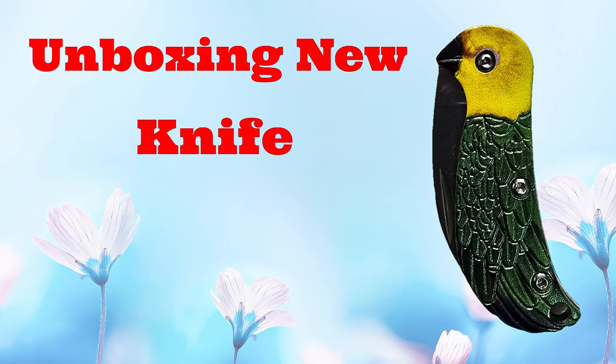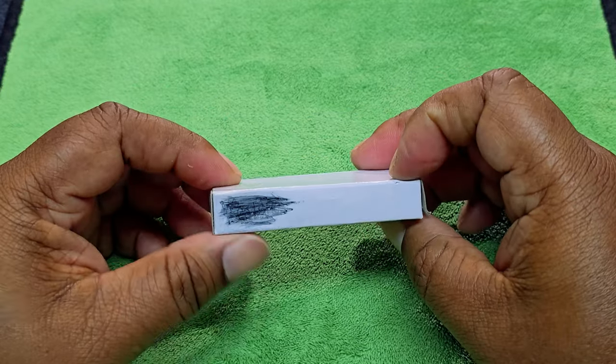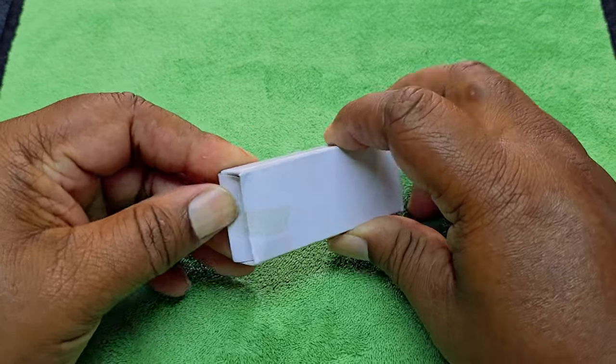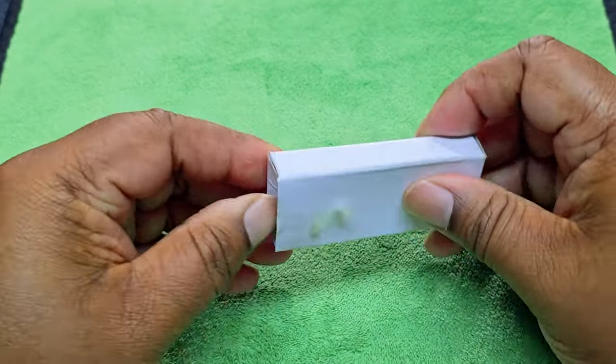Without further ado, let's get to the eagle eye view. We're in the eagle eye view — I'll try to bring it in a little closer so you can see. Like I said, I haven't even opened this yet, so I don't even know what it looks like. Let's go ahead and get it open. This should be a very fast unboxing.